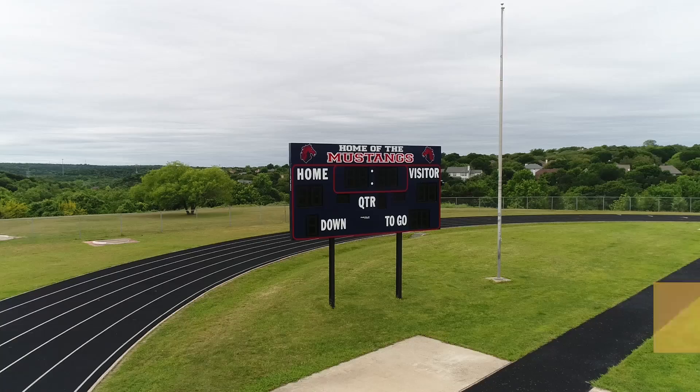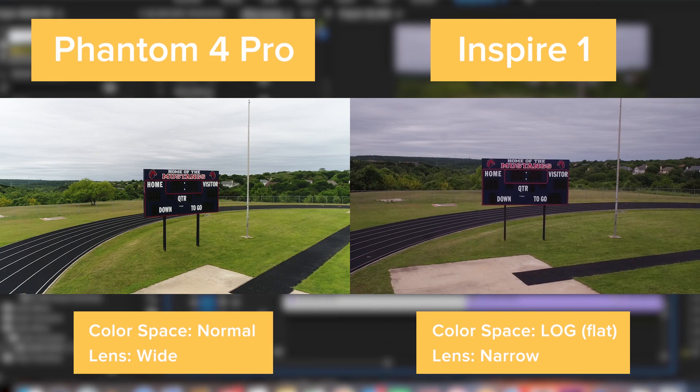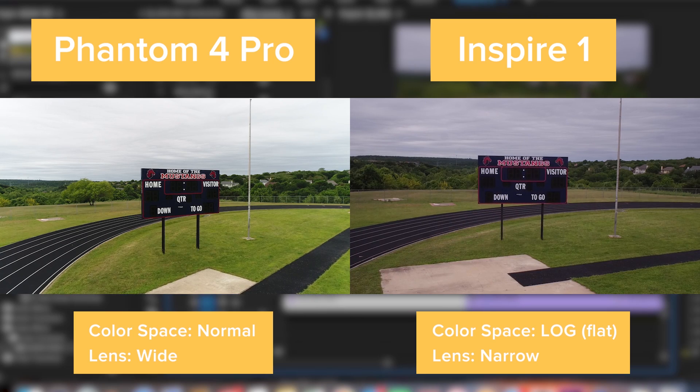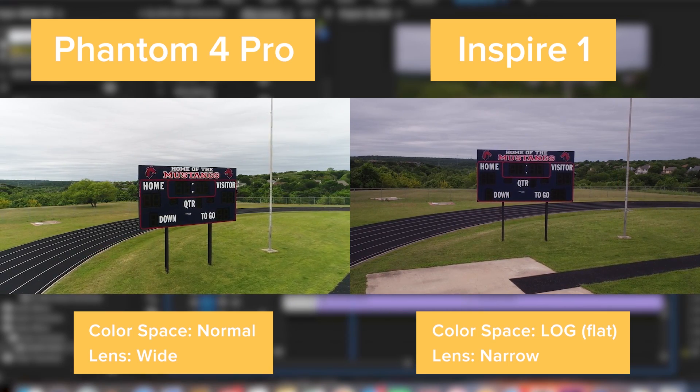Now let's check out how the Phantom 4 did. The Phantom has a wider lens, giving it a different look. It's definitely brighter and has more saturation — it just looks more colorful. The Phantom 4 Pro has 11 stops of aperture control, while the Inspire has around 22. The Inspire also offers interchangeable lenses, though with a tighter lens — like a 50mm equivalent — focusing becomes a significant factor, whereas the Phantom's super-wide lens is always at infinity focus. Out of the box, the Phantom 4 Pro looks pretty darn nice.